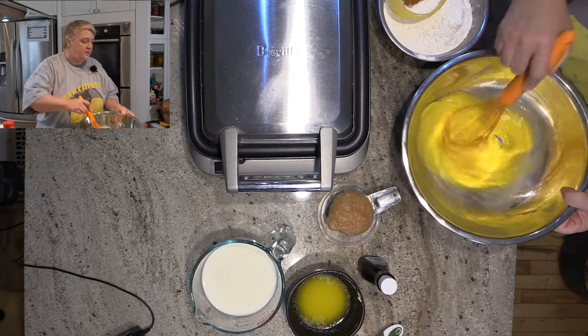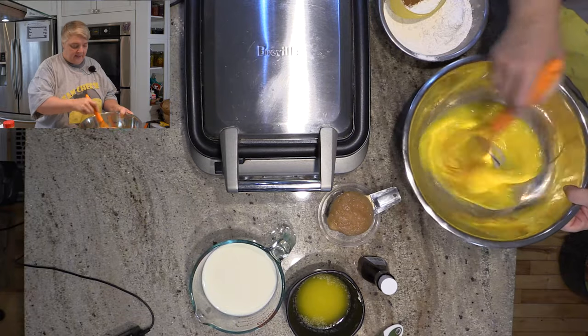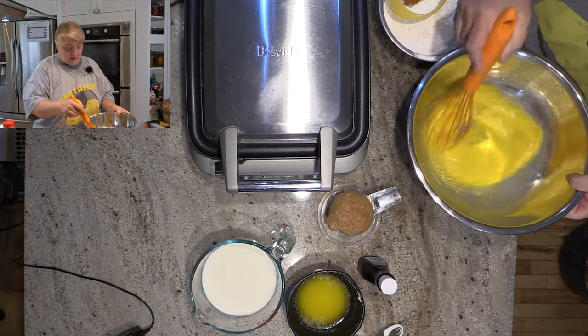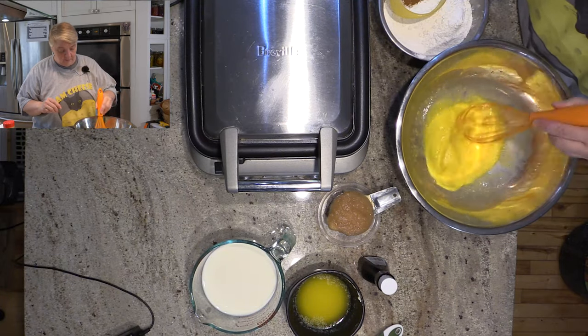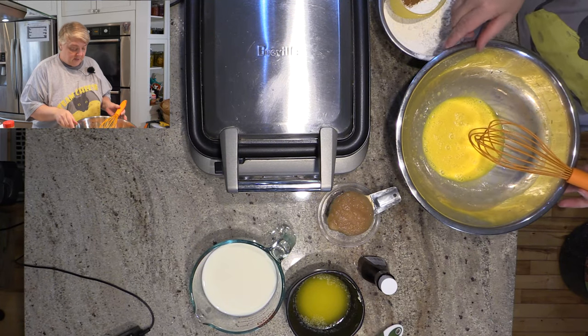Sometimes recipes want you to wait before making your waffles — some say wait 20 minutes, an hour, or you can put them in the fridge overnight. That's usually what I do: I'll make them on Christmas Eve and then cook them Christmas morning. It's less to do — I just have to pour it. But today we're going to make apple cinnamon waffles.